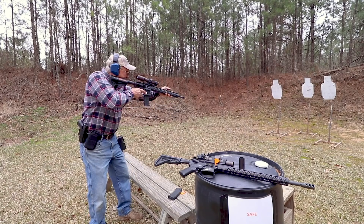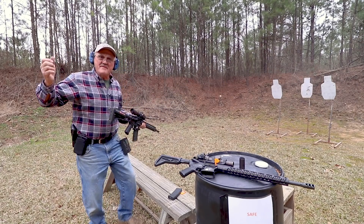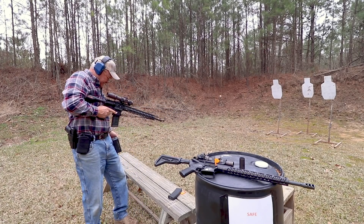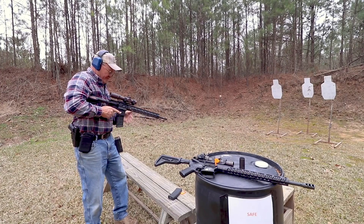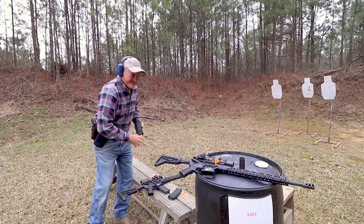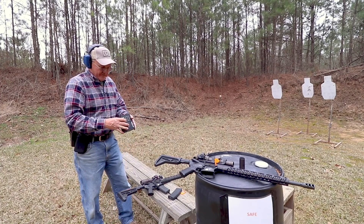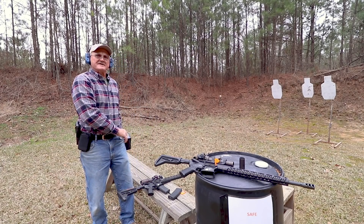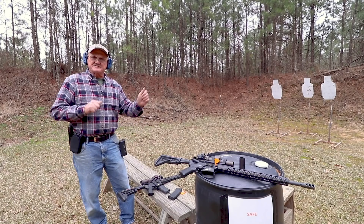Here we go — six in the middle. That's a little better. Let's take a look at those for a second. 15, 13, 12 — another 13. So we're burning them out pretty good. That's about 6 rounds under 7 tenths. I really wasn't putting too much effort into it.